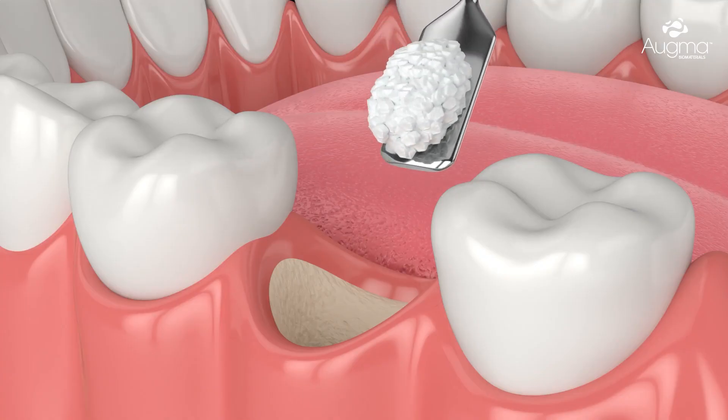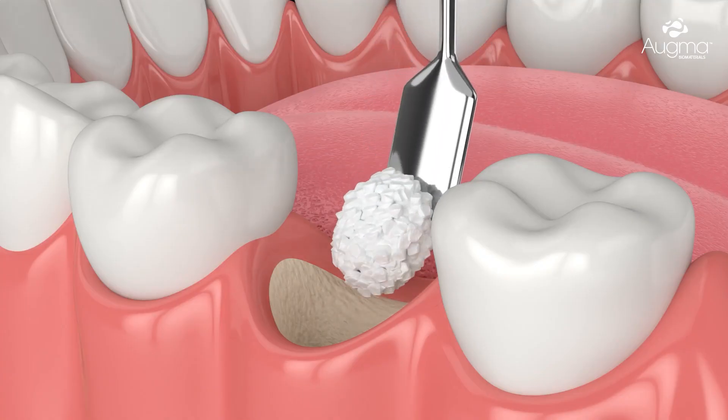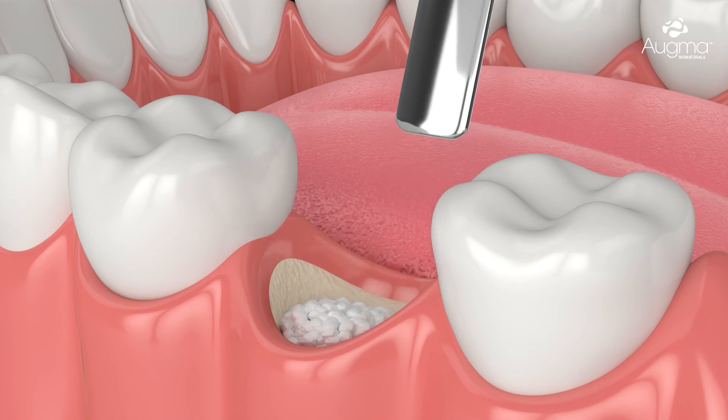Ideally, this is done at the same time as the tooth is extracted. Most of the bone grafting materials integrate with the patient's existing bone. This means that they do not completely dissolve but instead connect with the new bone that is formed. Therefore, only a minimal amount of new bone is formed around them.